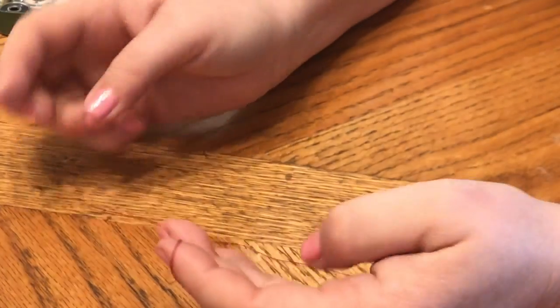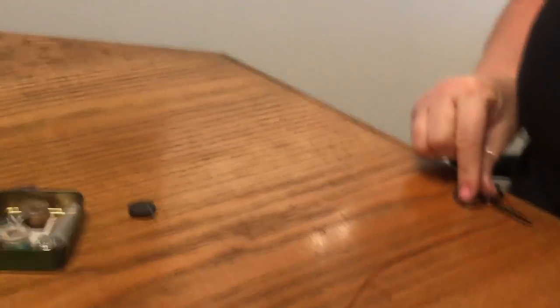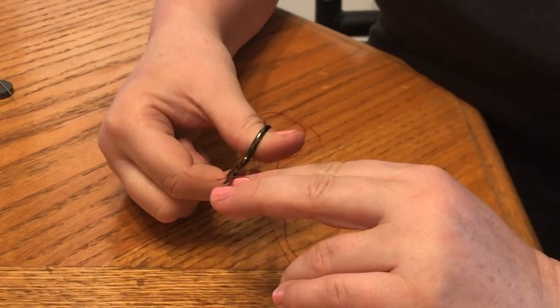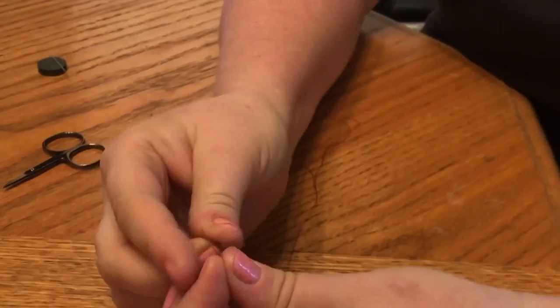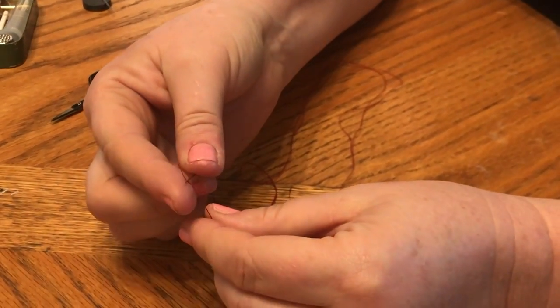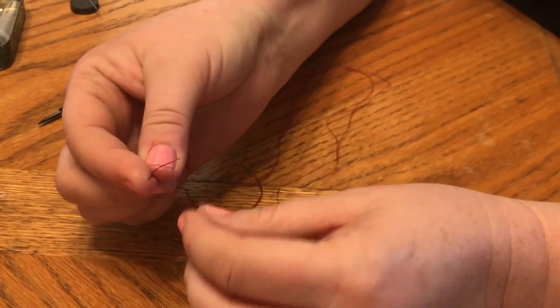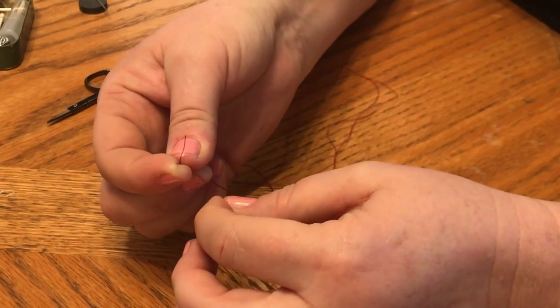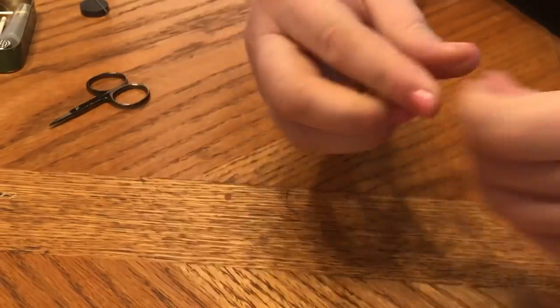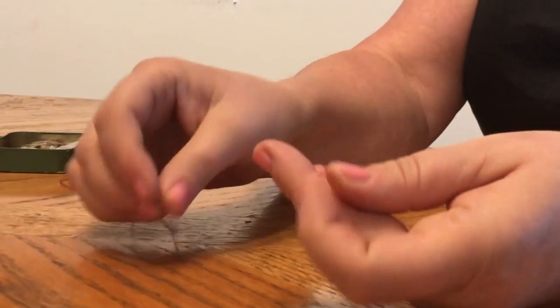Now say I wanted a thinner knot — let's cut this off. Maybe I was working on silk or something where I didn't want that big of a knot. I would hold my needle, place it on my index finger, and just wrap it once. Pull it through — done. Little tiny knot, very small knot.